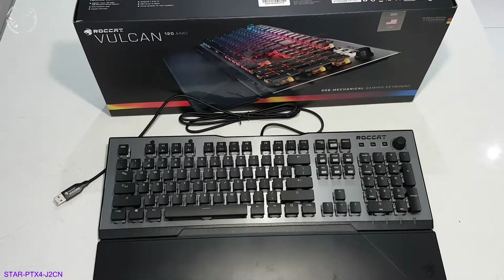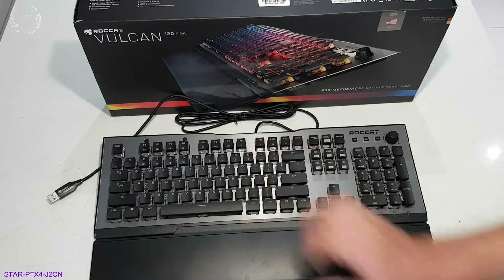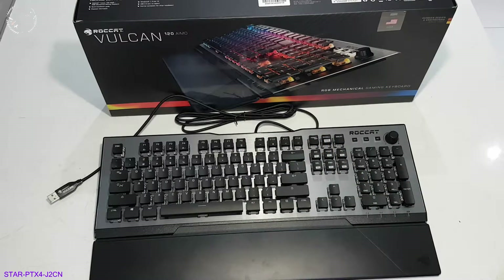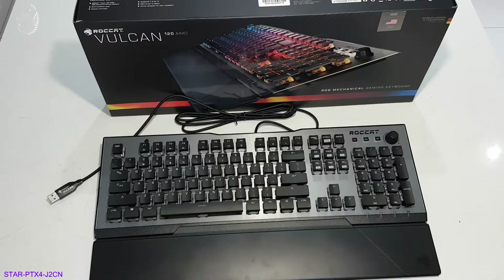So that's the ROCCAT Vulcan 120 AIMO RGB mechanical gaming keyboard. I hope you enjoyed this video. Like I said, I'll add some little videos or pictures in amongst this video of it all lit up once I've plugged it into the PC, so you can see all that.